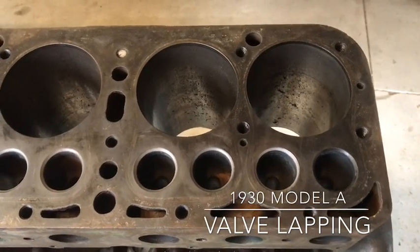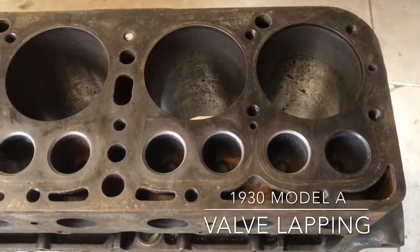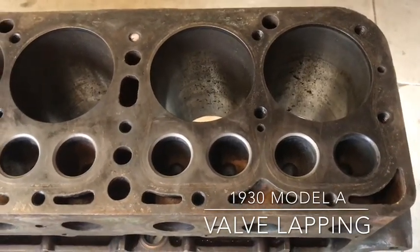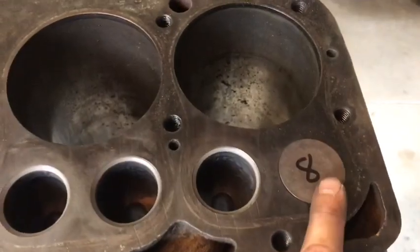Again, this is my first time doing it, but it's pretty straightforward and simple. So I'm not an expert, but I don't think you can go wrong here, as long as you make sure when you're done you clean all the compound off and everything's clean before you assemble the engine.